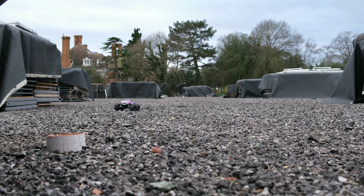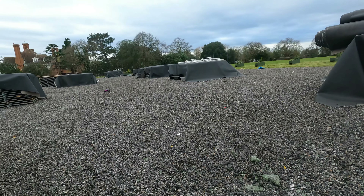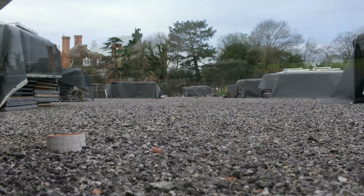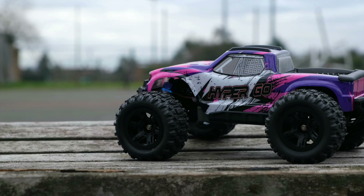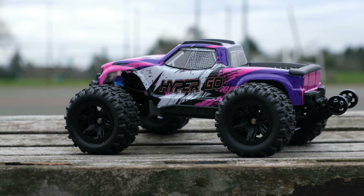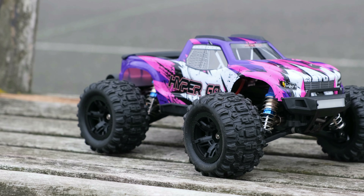Durability is where this thing is king — the plastics used are super durable, and it would make an excellent first skatepark basher. There are lots of different body shell options available for these trucks, and a lot of them look like replicas of the bigger, more well-known trucks out there. Overall, an excellent choice for a beginner who's just starting out in the hobby and looking for a solid, reliable, and durable truck with added GPS functionality.